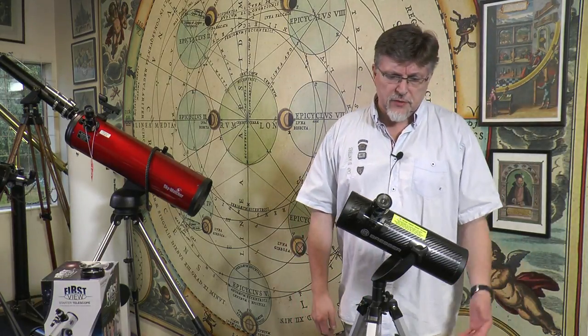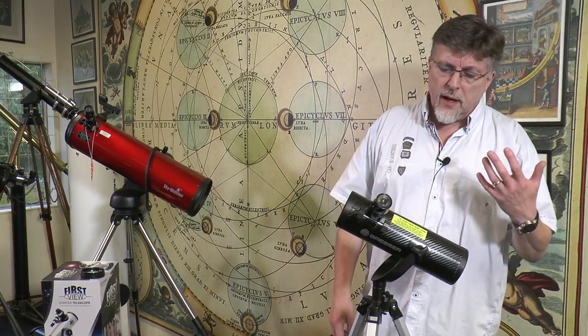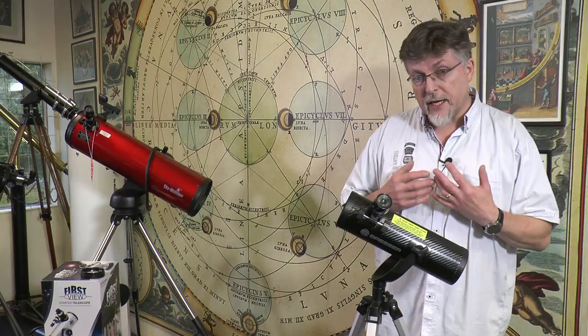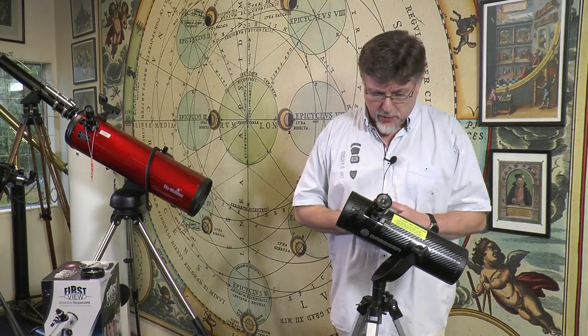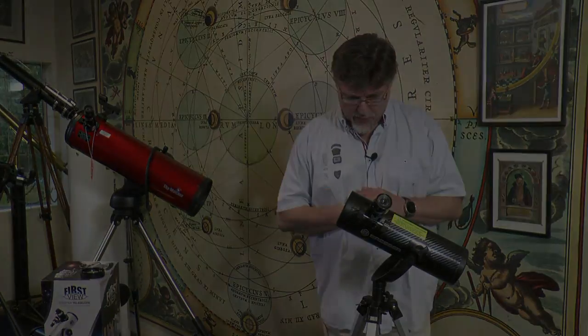It comes with a good range of accessories. The obvious ones are two eyepieces to give you up to four different magnifications when they're used with the included Barlow lens. There are also some very interesting accessories included with it which are a little bit unusual, and we're going to look at those in detail in just a moment.